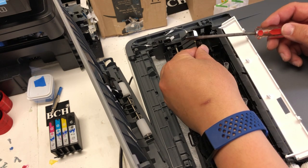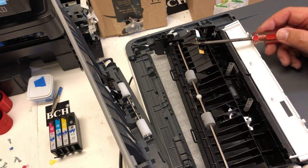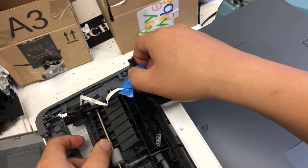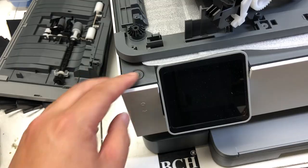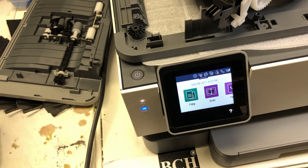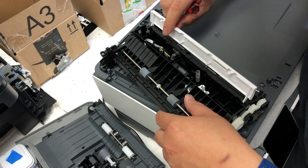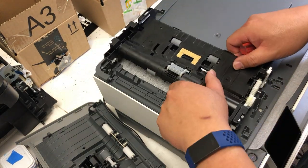Now if I put something in between and block the light, the printer will think there's no jam. So before I put everything back, I want to test this. I put a piece of plastic in between and just use some tape to secure it. Now the printer should think there's no paper jam. Power on the printer and there are no more errors — so this should fix the problem. And when you install it back, make sure the lever goes between the sensors and test the lever before you close the white cover. The rest is easy — just put it back.